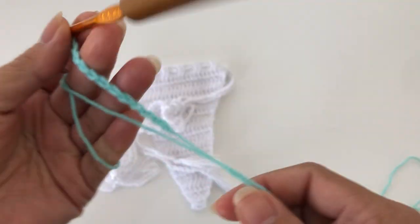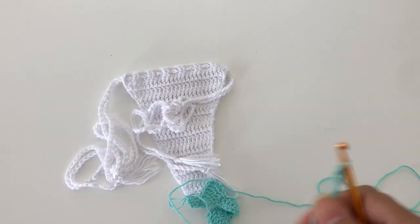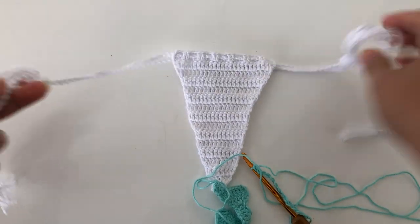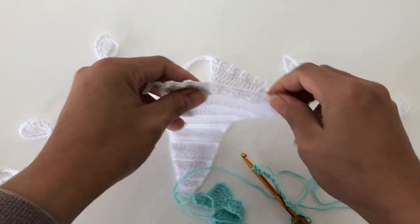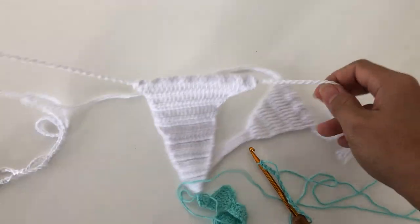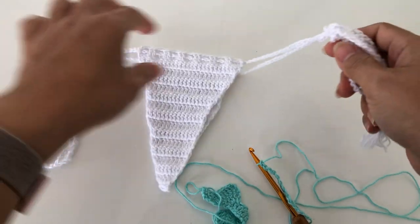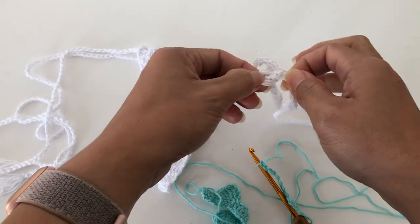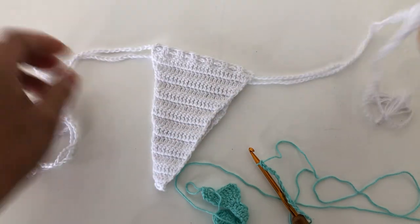Chain as long as you need. With this one, you'll have one string in the front and one string in the back as well. It's up to you if you want to do the same as what I did — you have options.